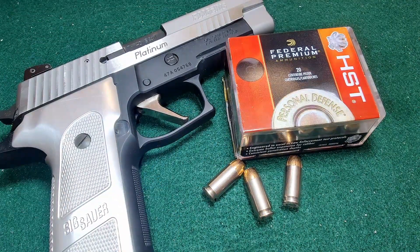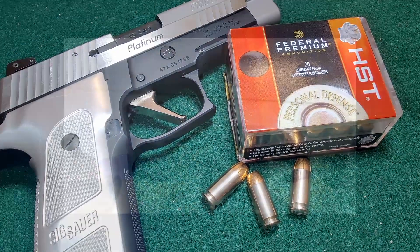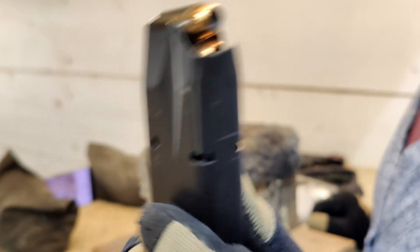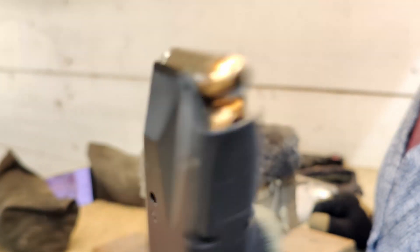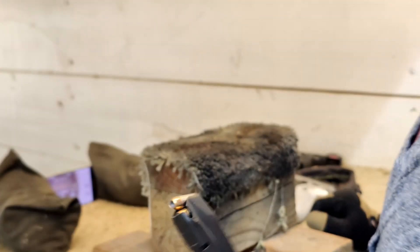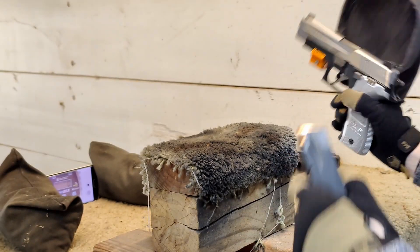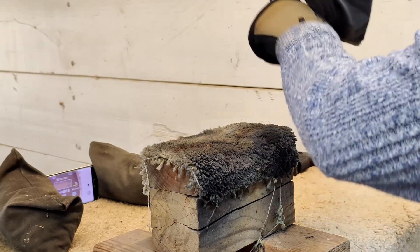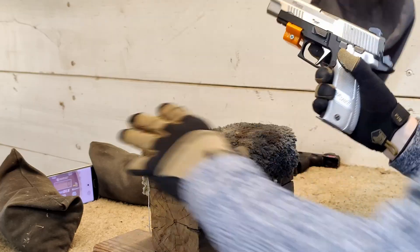Alright, let's get into our chronographs. Okay guys, here we have our 40 Smith & Wesson. These are our 180 grain HSTs. Let's see what kind of average we get for these. I'm kind of excited for these. Alright, let's go.